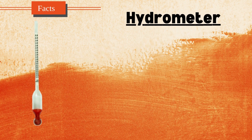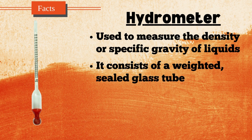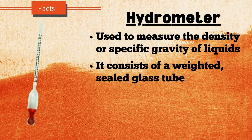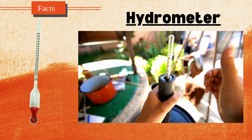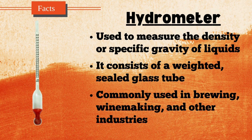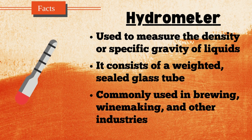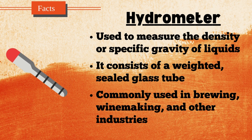A hydrometer is a tool used to measure the density or specific gravity of liquids. It consists of a weighted, sealed glass tube that floats upright in the liquid being tested. The level to which the hydrometer sinks indicates the liquid's density, with readings taken from a scale inside the tube. Hydrometers are commonly used in brewing, winemaking, and other industries to determine the concentration of substances in a liquid, such as sugar content in beverages or the salinity of water. Different types are designed for specific purposes, such as alcohol, battery acid, or anti-freeze testing.